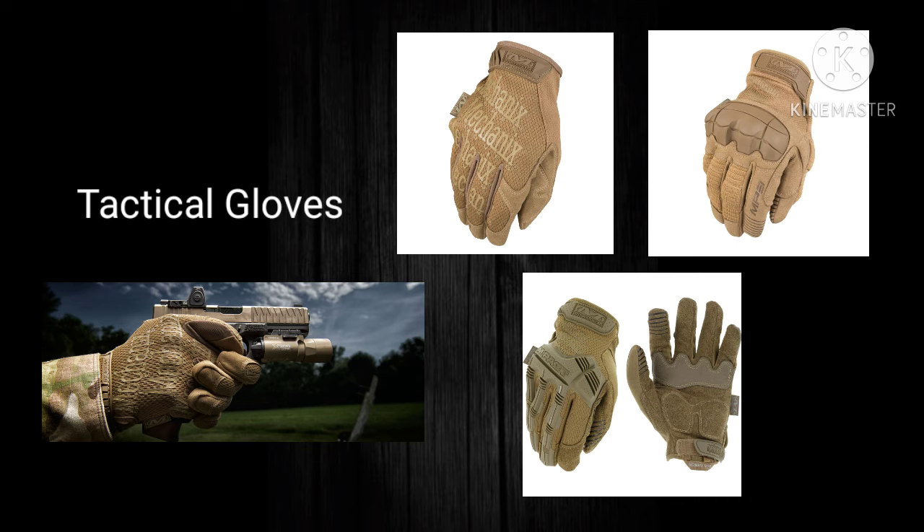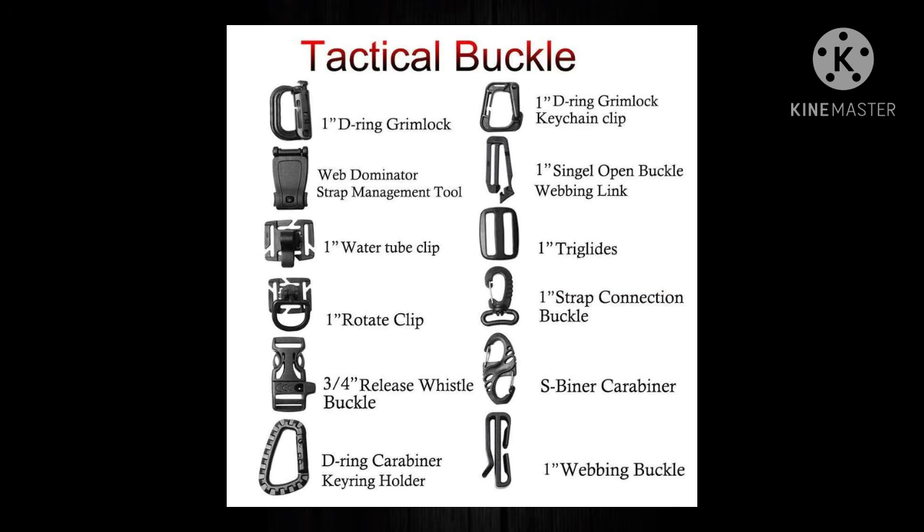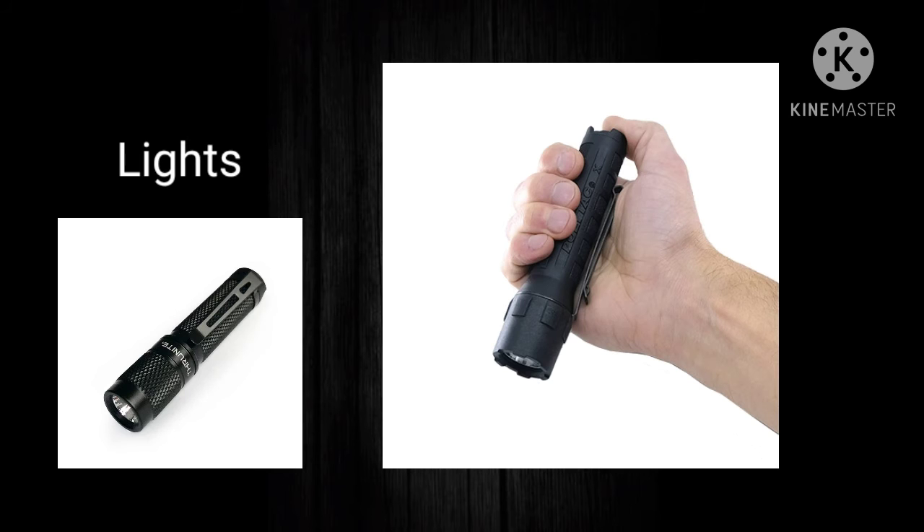I like to keep gloves on the front of my plate carrier. I also like to keep Grimlock D-rings — mid-size Grimlocks — one on the left front and one on the right front. That allows me to transfer my tactical gloves from side to side depending on what I'm doing.